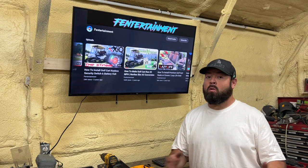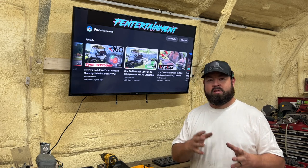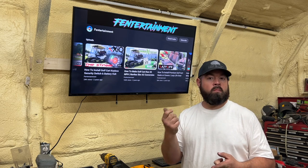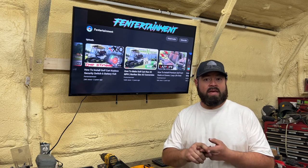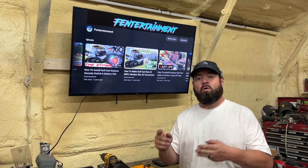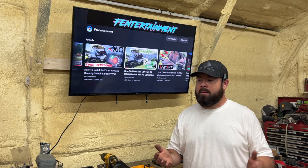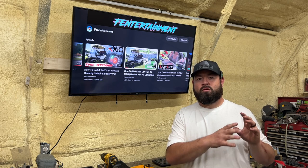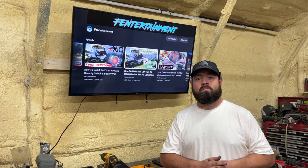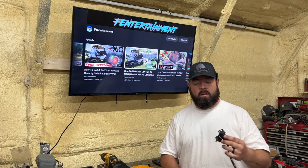Welcome back to the channel. Today we're going to be installing a custom switch into Walking Tall. We've done a couple different custom switch videos already — the keyless key switch with a wireless remote transmitter, a keyless entry key switch with a pin number key fob, and an RXV style key switch installed in a non-RXV golf cart. But today I'm going to show you one of my other tricks.